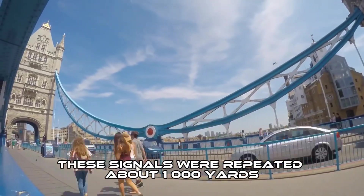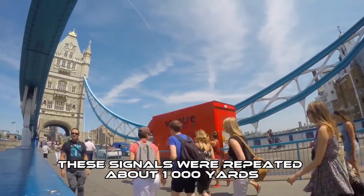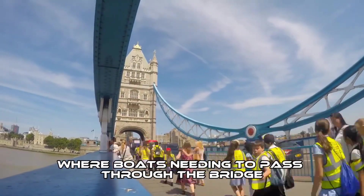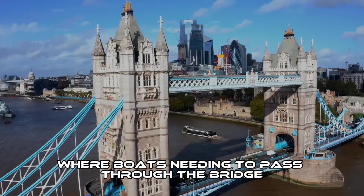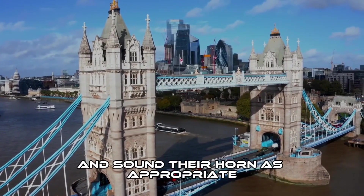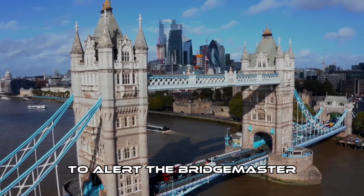These signals were repeated about 1,000 yards downstream at Cherry Garden Pier, where boats needing to pass through the bridge had to hoist their signals or lights and sound their horn, as appropriate, to alert the bridge master.